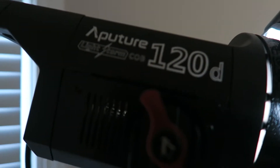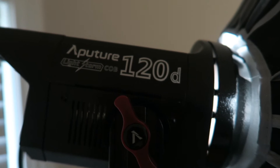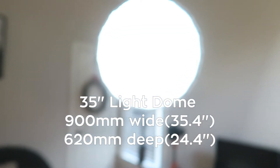Probably not. So yeah, this light is awesome. This light is called the Aperture 120D. There's also the Aperture 120T which is for tungsten. I didn't get that light — I probably will get that light soon.